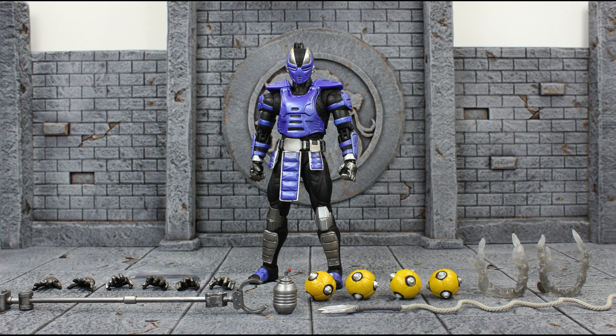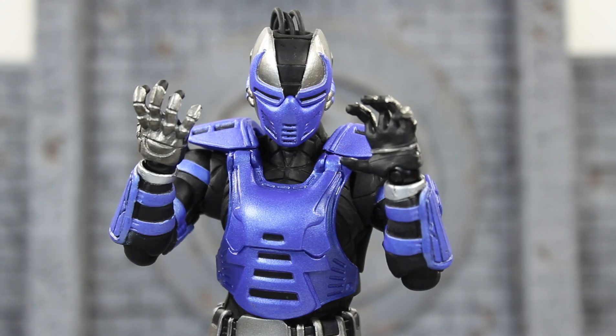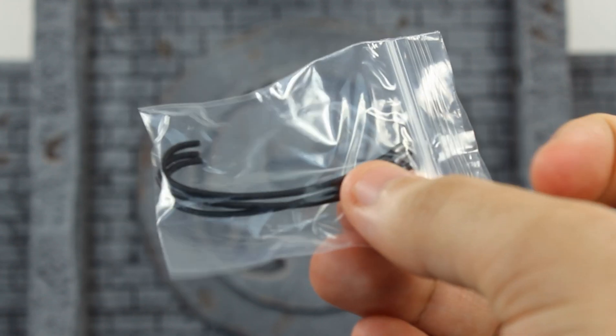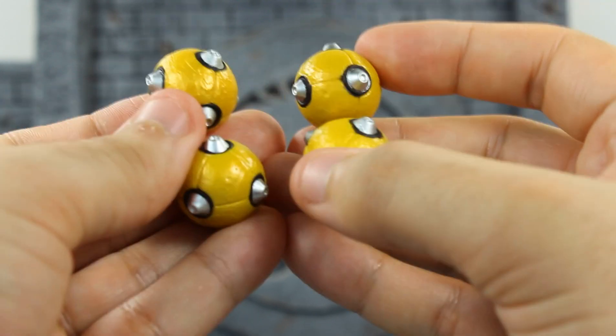Cyber Smoke comes with everything, and I mean everything you see here. We'll take a closer look at his accessories first. He comes with two close-fisted hands, two open relaxed hands, two pairs of action hands, two pairs of gripping action-styled hands, and just like Cyrax, he comes with a little extra baggie with his dreadlocks in case you lose some. He also comes with four cyber bombs — unlike Cyrax who only comes with one bomb.